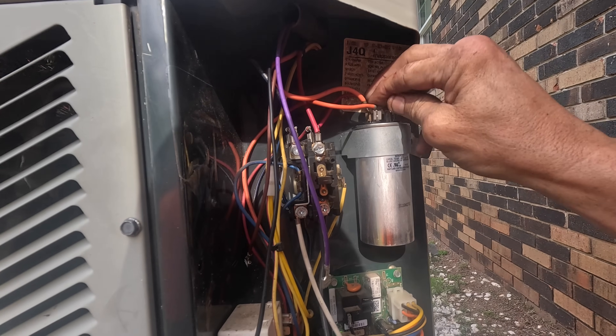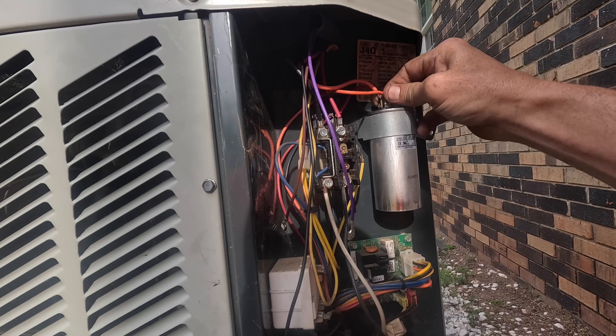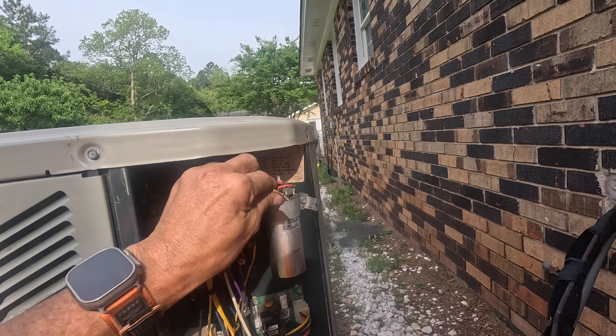Is this the one that was loose? Let's tighten them both.